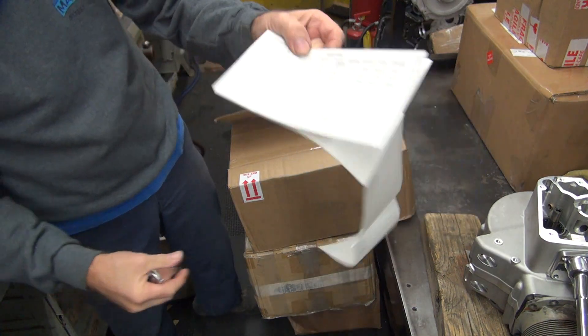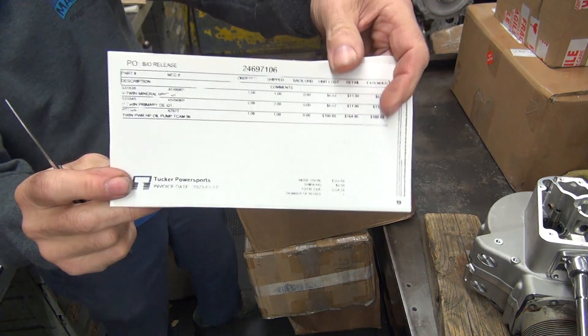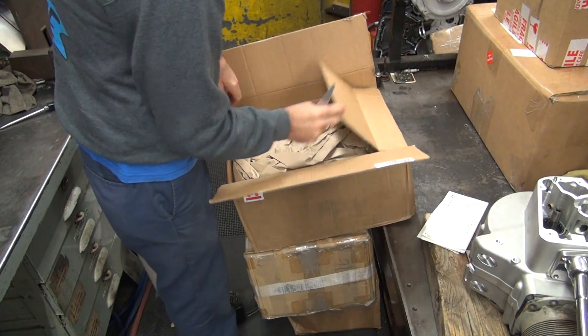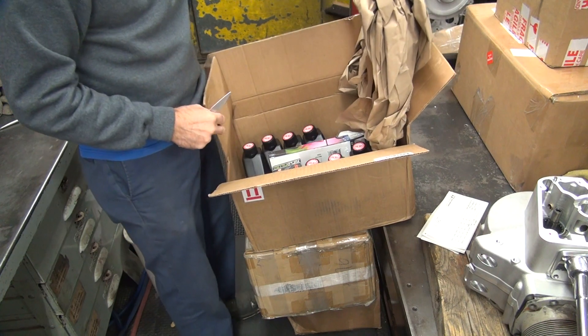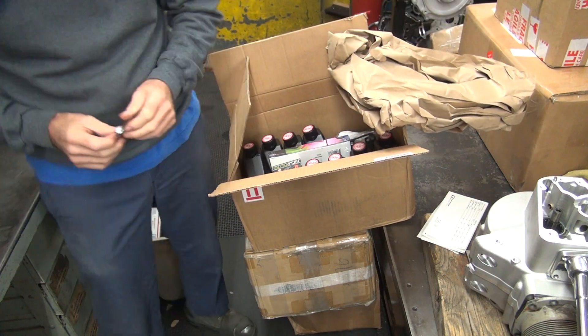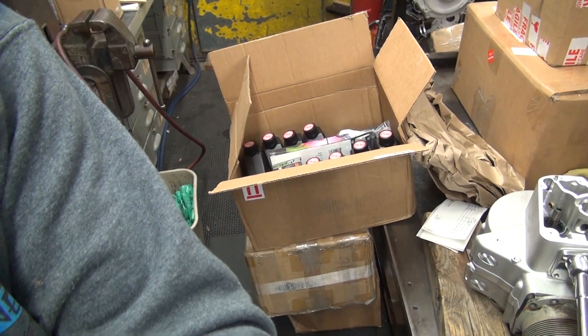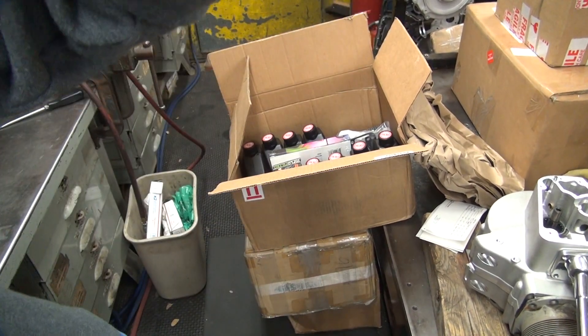I got parts came in. Yeah, that's what they look like when they come in. I got some oil. Typical crap I buy all the time. That's the other's new camera work. I like that. That's how I do it.